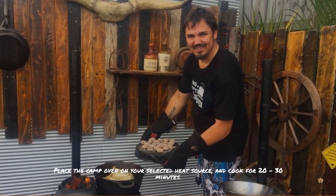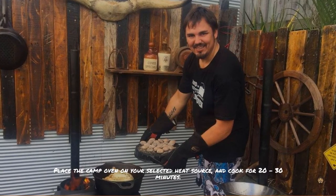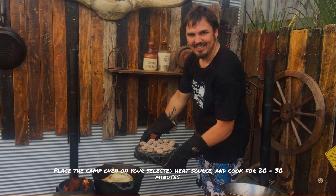Now it's time to place your camp oven on your selected heat source and cook for about 20 to 30 minutes.